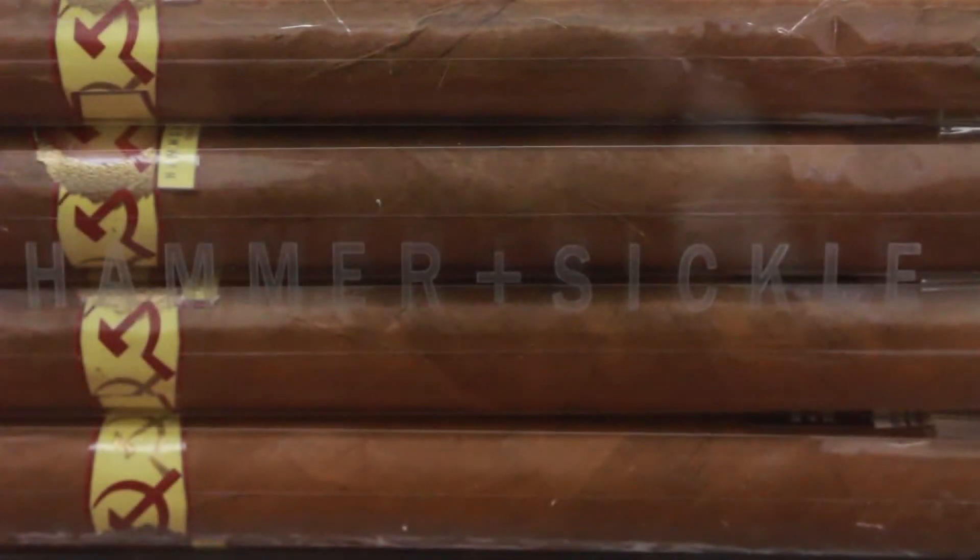Hi, I'm Stephanie with Cheaphumidors.com and today we're back with another unboxing. Our box today is the Hammer and Sickle Tradition. This box, as you can see, is gorgeous — it's made out of glass, so it's just a stunning box.